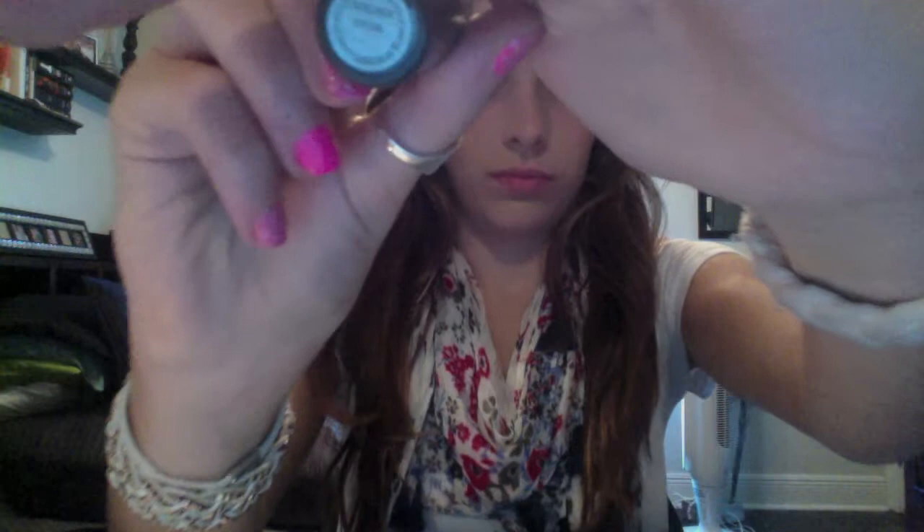Now I'm taking MAC's Shy Girl lipstick — it's kind of a nude-y coral color, sort of a peach color. In the music video it looks like a peachy coral-y nude color, so I'm just applying that. It's a cream sheen so it also gives it sort of a glossy finish.